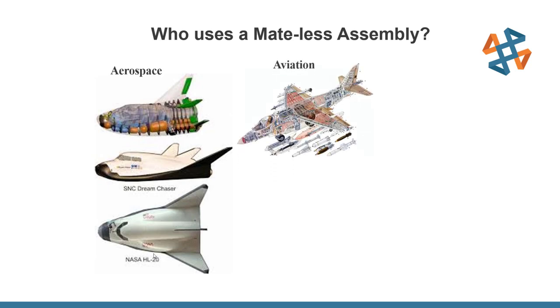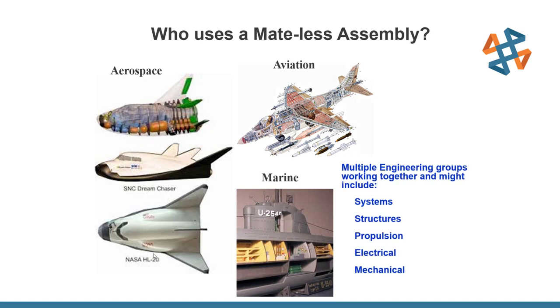Aerospace, aviation, and marine industries all use mateless assemblies. In these fields, there are a lot of components in a very specific confined environment. The Dream Chaser program, for example, had a very specific outside shape that everything had to be encapsulated into — propulsions, bulkheads, electrical and mechanical systems — all inside a specific boundary. Same with aviation jets or marine vessels, where everything has an outside shape that you must fit within.